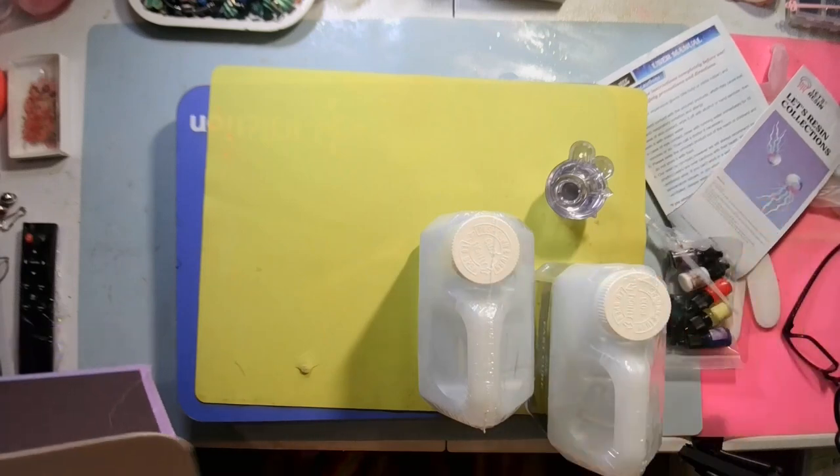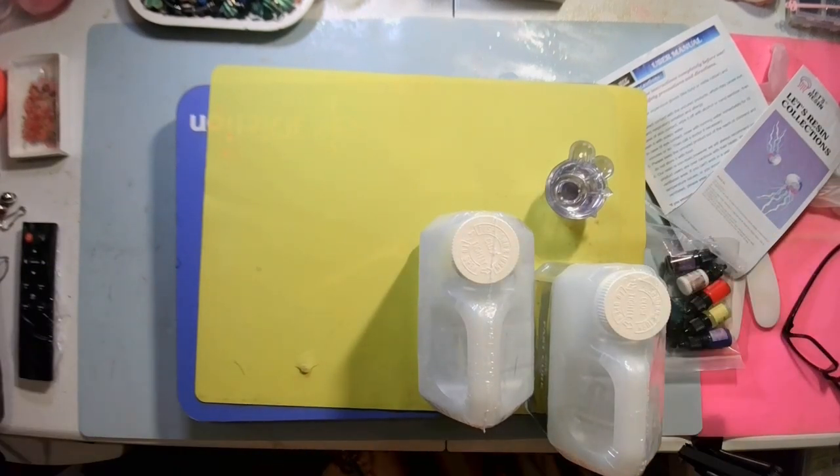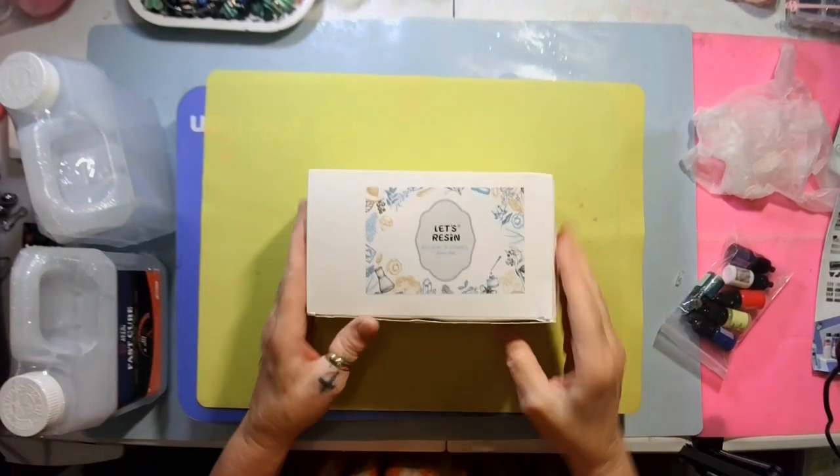You also get two more pipettes and another one as well. That's everything you get in the kit, and then they sent me something extra.